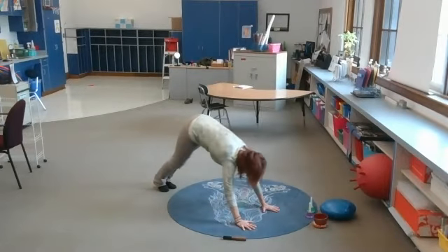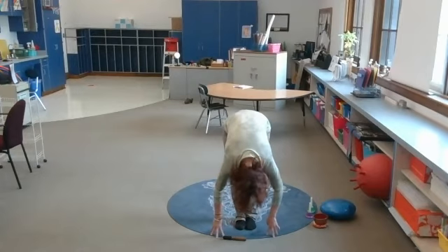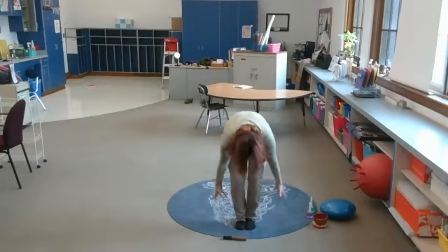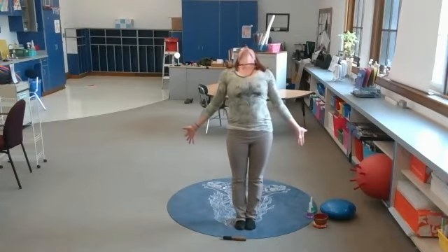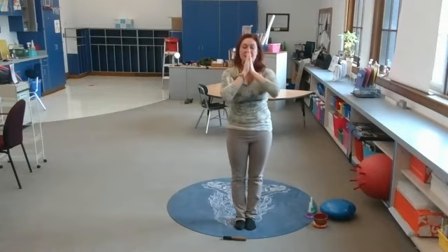That feels good — walking in. Hang out here for two breaths, forward fold. Purposely, mindfully letting go of anything that's bothering you, and slowly roll up. Come to pose of stillness — samasthihi is the name of the pose, pose of stillness. In this pose you always say: I am enough. Say that to yourself and remember how important, how awesome, how wonderful you are.